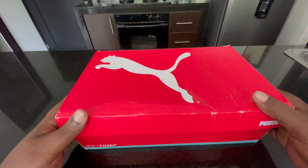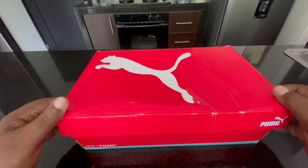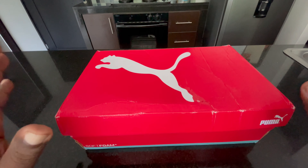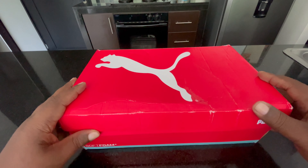Hey, how's it going guys? Retired and happy here in beautiful Medici, Colombia, back with another unboxing for you guys. This time I have some Pumas that I picked up from Amazon.